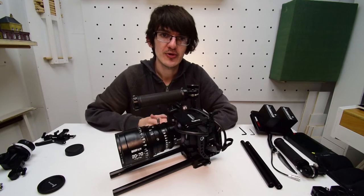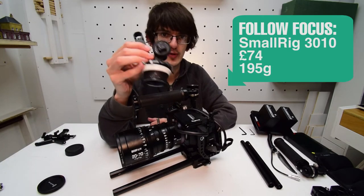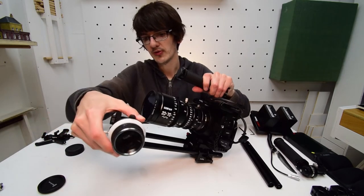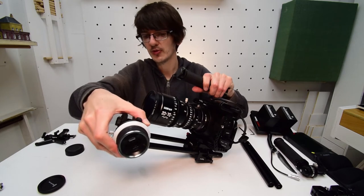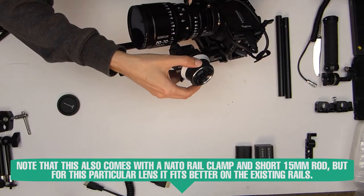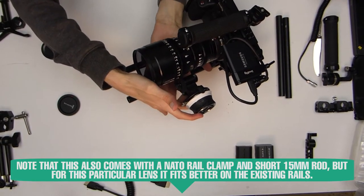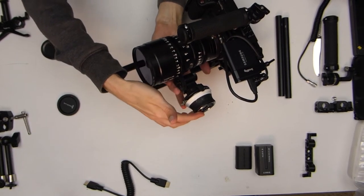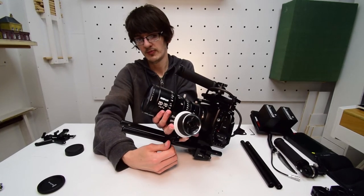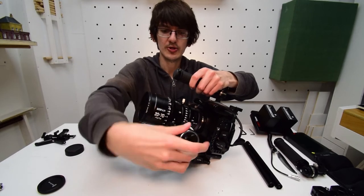If you're going to use a follow focus, you can add it now. I've got the SmallRig manual follow focus, the 3010. All you need to do is mount it onto the left or right rail, slide it until it hits the focus wheel at the front, support the lens and focus wheel with your other hand, and tighten the wing nut. Check that it spins nicely.